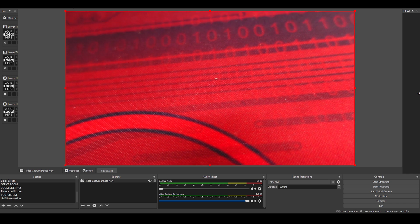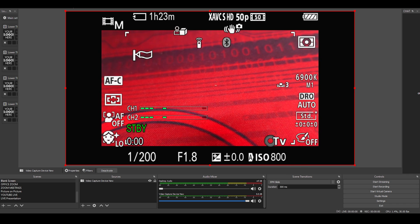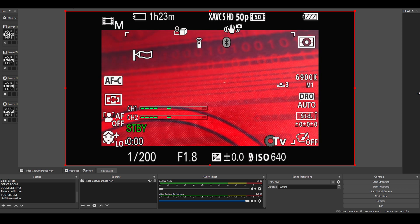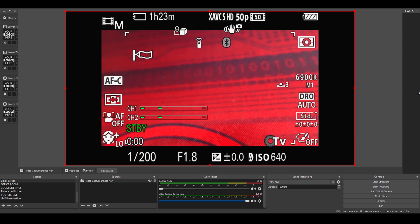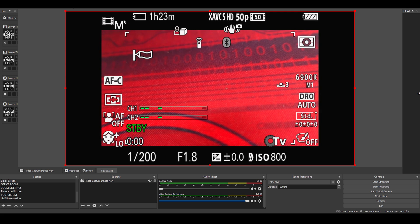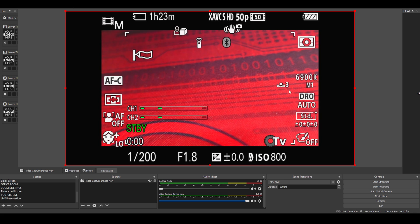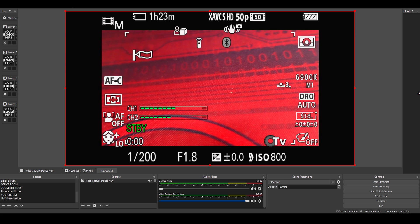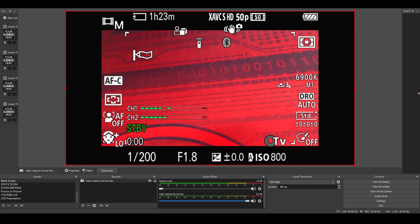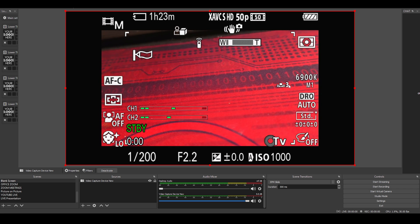I set the HDMI Info Display to On and when I go to the capture screen and remove all settings, you can see everything the camera monitor shows — all the pointers and information. That's usually not something you'd want when capturing video, but if you're using it for monitoring purposes from a distance, it may be useful.